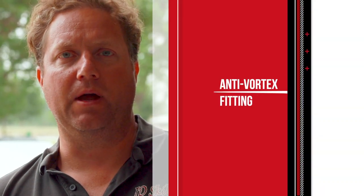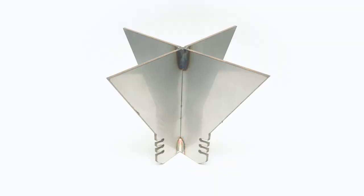A common trouble that most farmers deal with is the vortex that's created while pulling products out of their inductor tank. A simple fix that we have come up with is installing this anti-vortex which goes inside the tank and stops the cyclone effect, which allows air to be sucked instead of product, slowing the speed of flow out of the inductor tank.